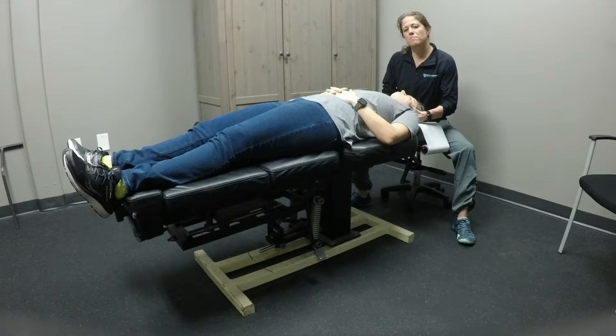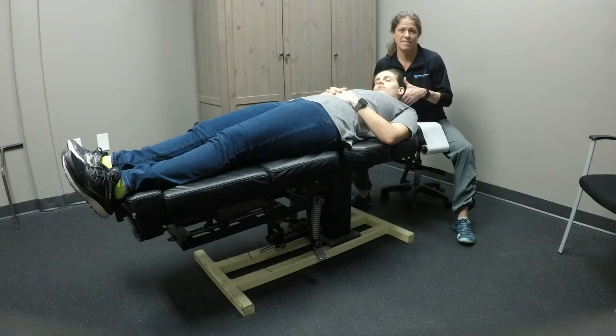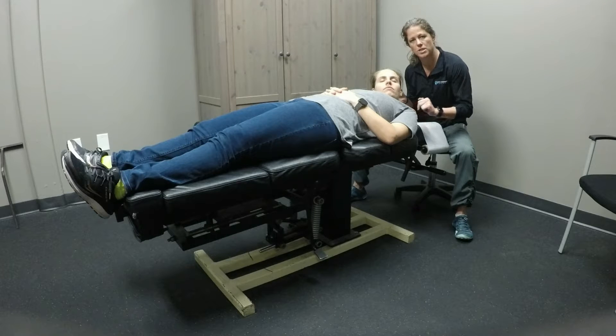To do that, I need to bring her into full cervical flexion. This is one thing to remember: it's full cervical flexion, lateral flexion away from the side we're doing PIR, and rotation towards. Notice that I've maintained that full cervical flexion the whole time.